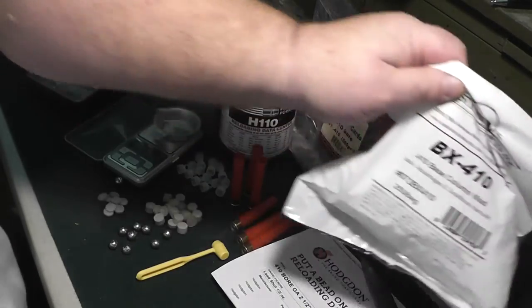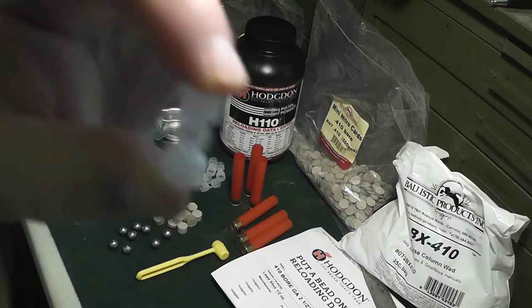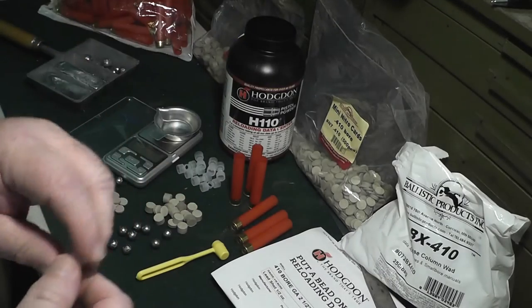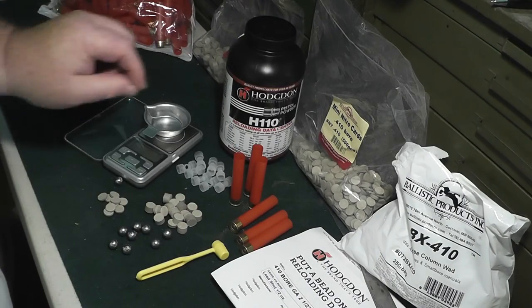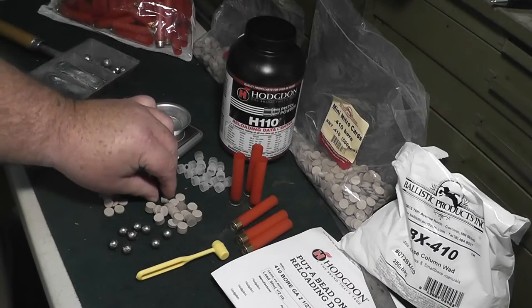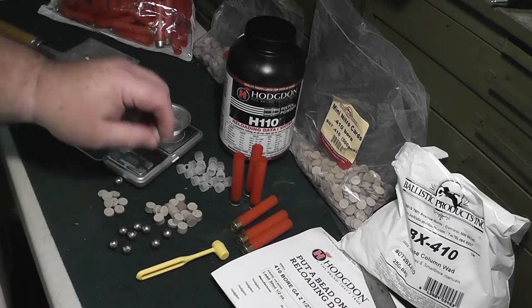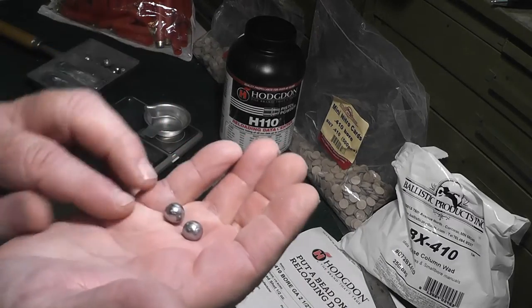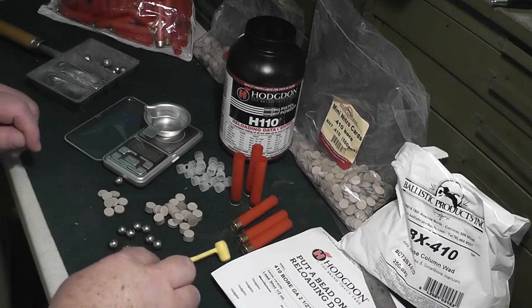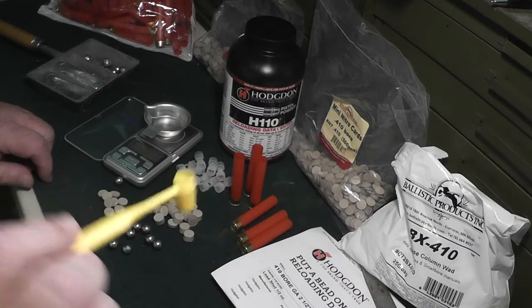I'll just show you these products. I guess they're base wads — base column wads. I got these because I figured they would take up a good bit of height, depending on how we want to load these. I've got some nitro cards and some fiber wadding. I've got my bullets: .390, .203 ounces each. I got my little number one cup.